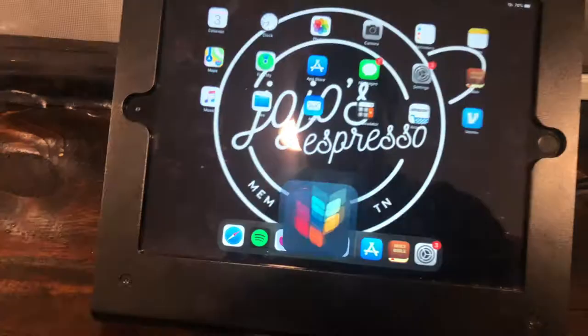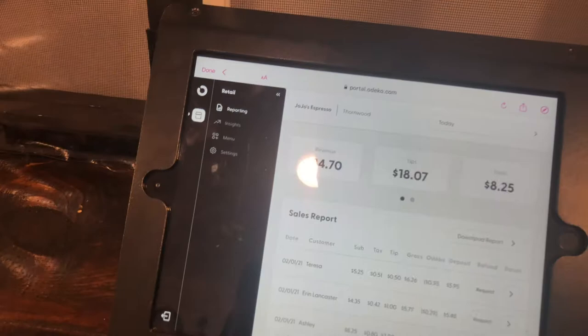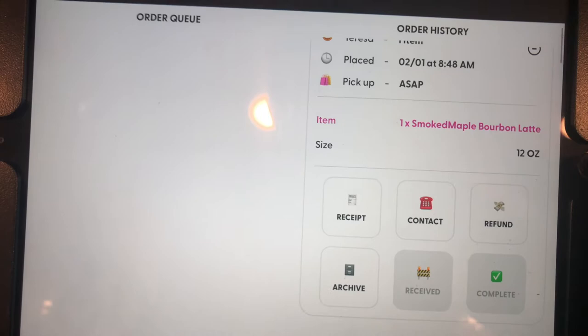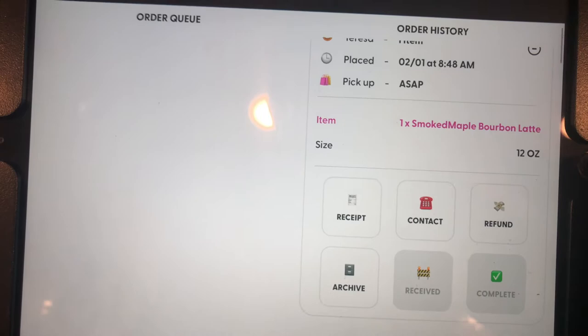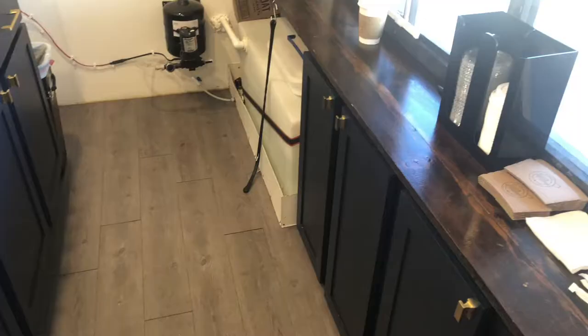I switch between ShopKeep and Deco, which is our mobile ordering app. If I click out of here, my orders come up through the order queue. When an order comes in, it looks like this — this person got a smoked maple bourbon latte, 12 ounce. As soon as it's complete I hit complete and that's it. Highly recommend this app if you're going to do mobile orders.